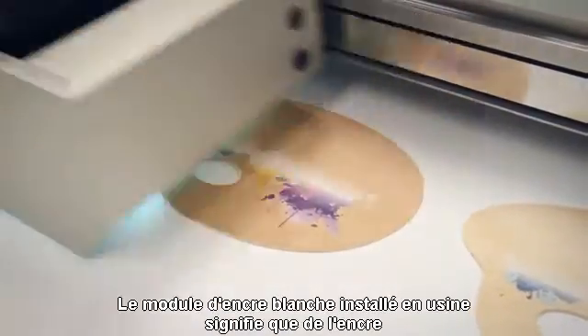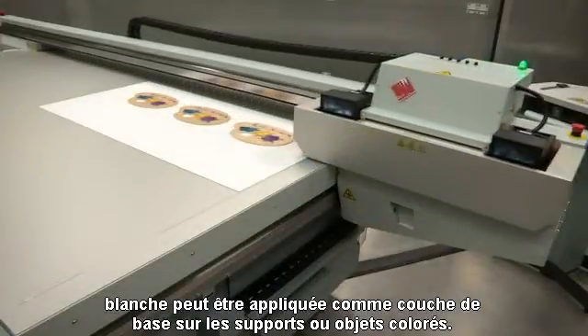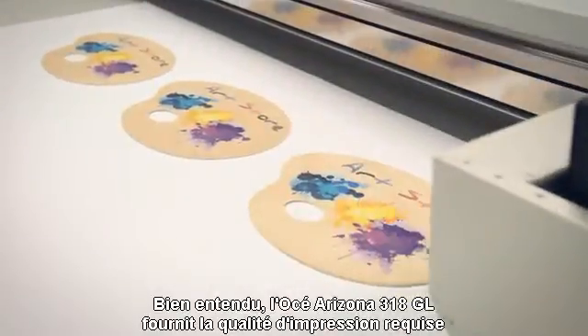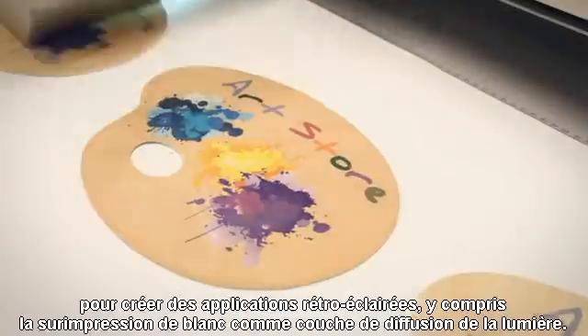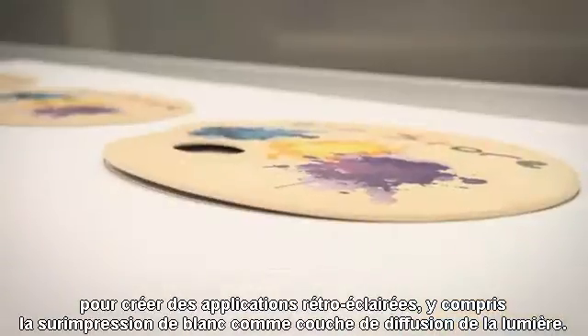The available factory-installed white ink option means that white ink can be applied as a base layer on non-white media or objects. The OSEI Arizona 318GL has all the print quality required to create back-lit applications, even over-printing white as a light diffusing layer.